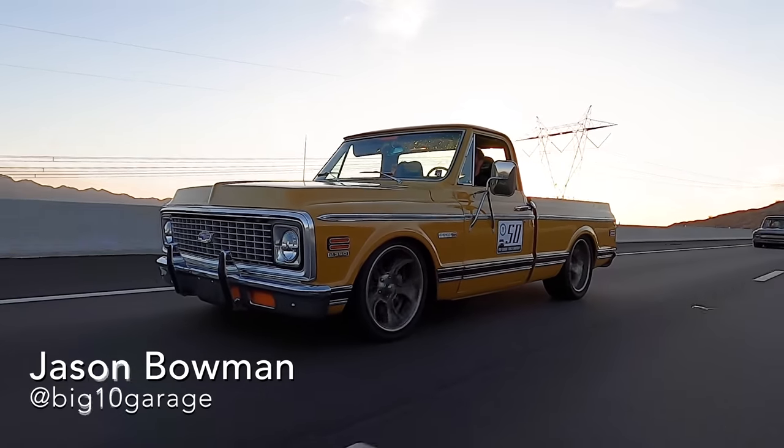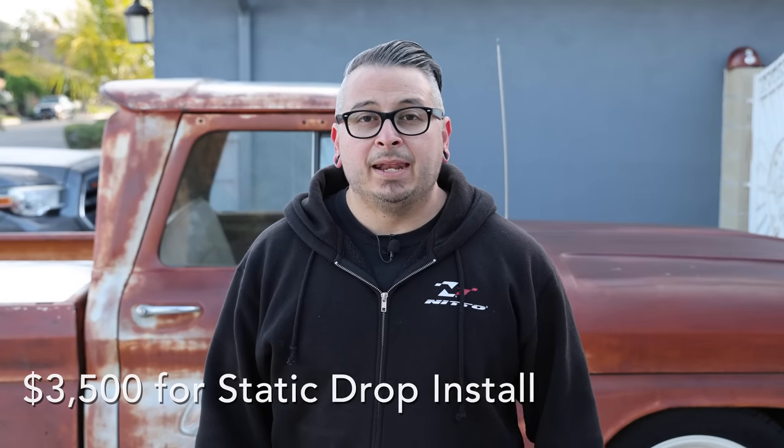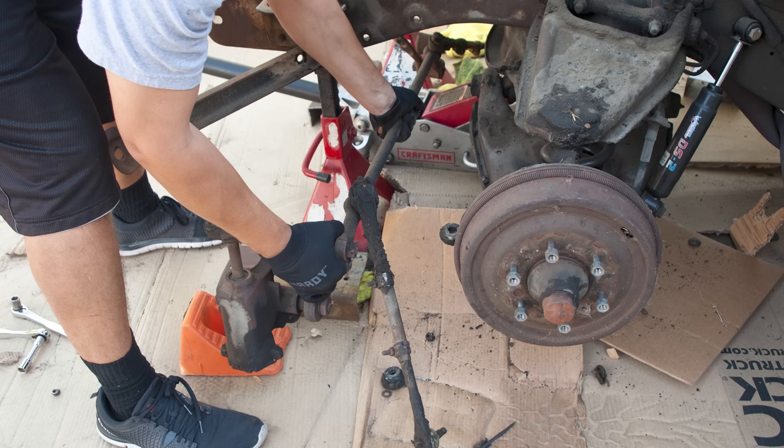If you don't have the know-how or don't want to do it yourself, you can take it to a shop. I talked to my buddy Jason Bowman of Big 10 Garage and he said a job like that will cost about thirty-five hundred dollars in labor. He is on the higher end, but there are reasons for it — he'll go through things like the steering system and ball joints and replace them if they're bad, giving you the best quality ride. You can go to different shops and maybe not get the exact same quality but have it done for less, or you can do it in your garage yourself, though keep in mind it can be quite difficult on these old trucks.